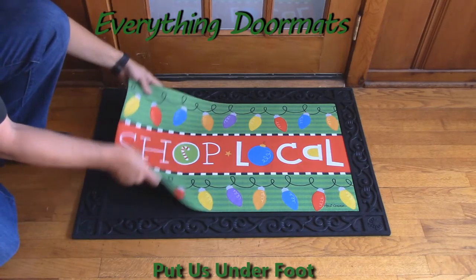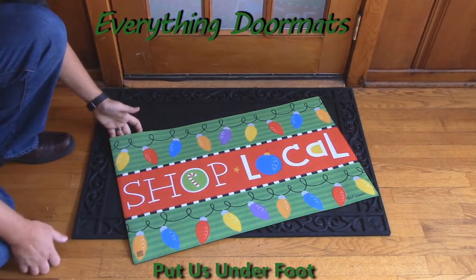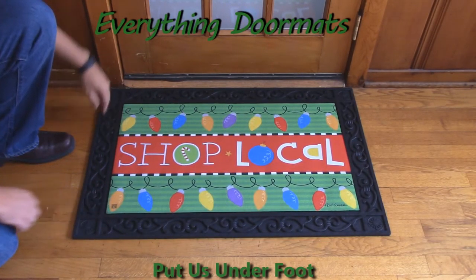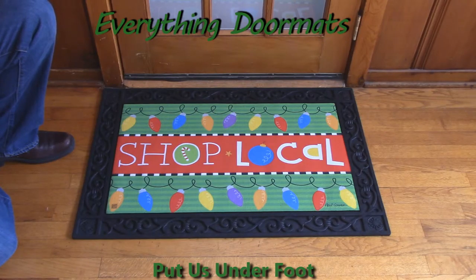It can be used as a standalone mat by itself or you can pair it with one of our trays. Today we're showing it off in our scrollwork tray. This is a great addition to any business wanting to invite their guests to support their local retail stores. Thank you.